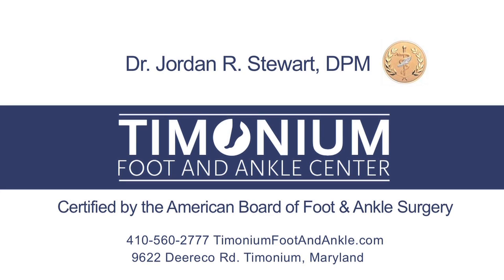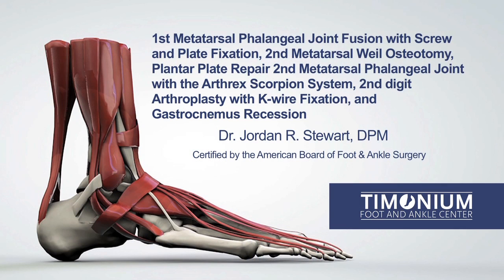This is Dr. Stewart of the Tymonium Foot and Ankle Center. What I am about to show you is a corrective surgical procedure to fuse the first metatarsal phalangeal joint, perform a second metatarsal Y-L osteotomy, correct a dorsally dislocated toe with the Arthrex Scorpion system, repair a second-digit hammer toe with a K-wire, and perform a gastrocnemius recession.